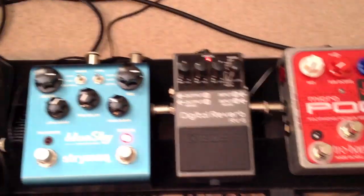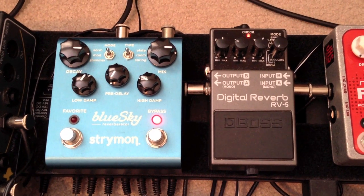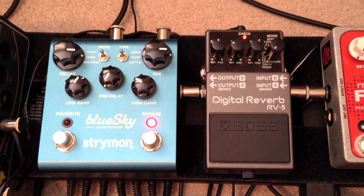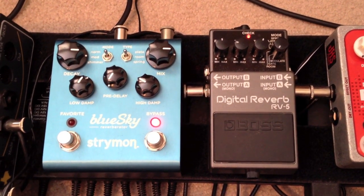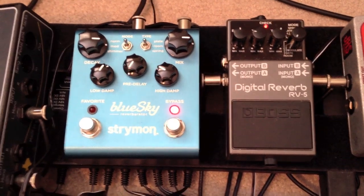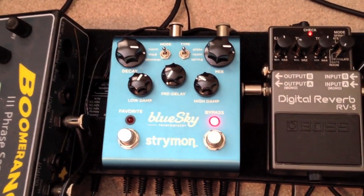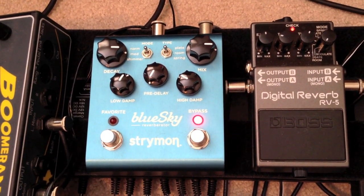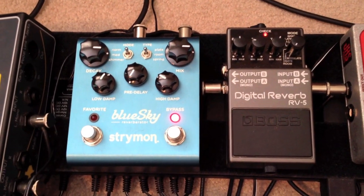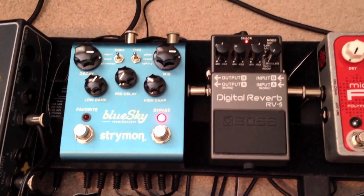For reverbs, I'm using the Boss RV5 on the modulate setting — that's really the only good sound I've gotten out of it, but it's a great sound. Then the Strymon Blue Sky — the way I have it set right now is not my normal setting, I'm just trying some different things out. Very, very ambient is my primary usage of that, and on the favorite switch I have just a light reverb to color with.